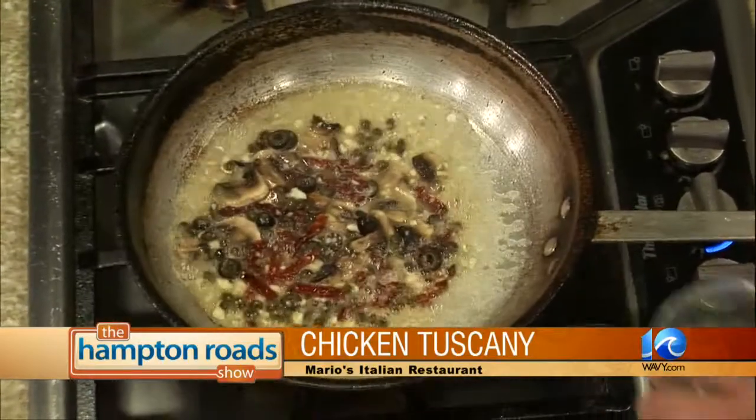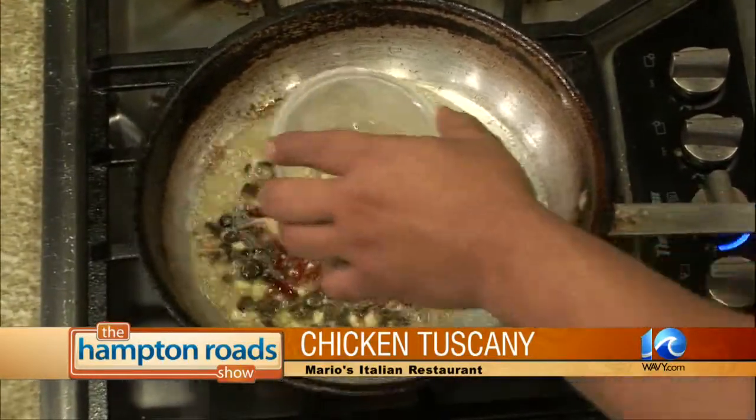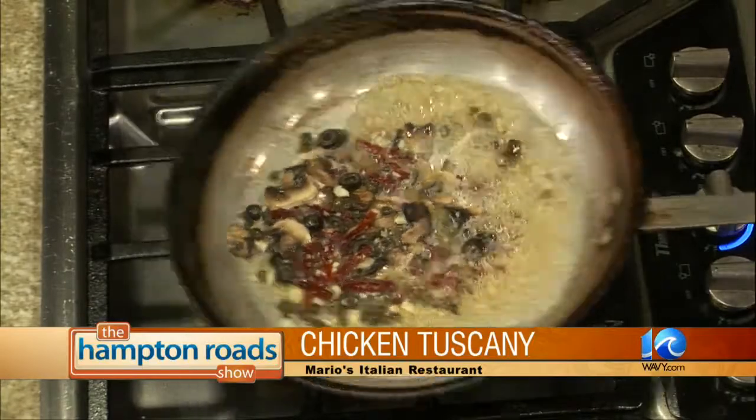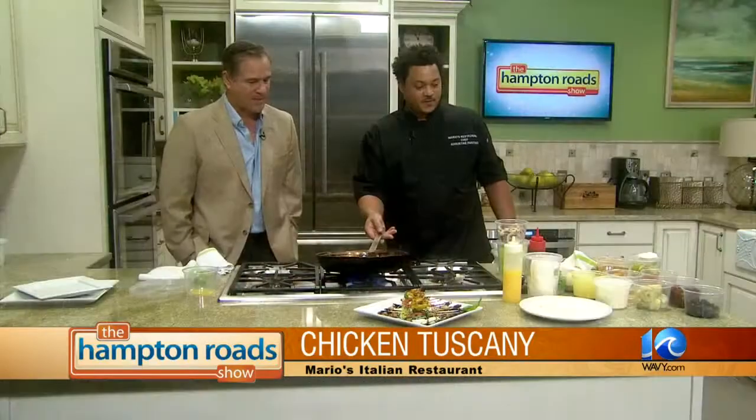We're going to let that simmer while the chicken is going. It smells and looks delicious. And while you wrap this up, shout out to anybody special out there?